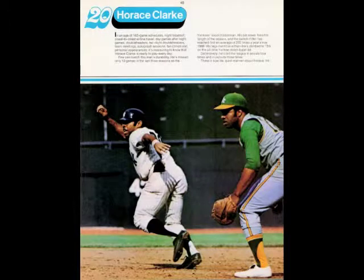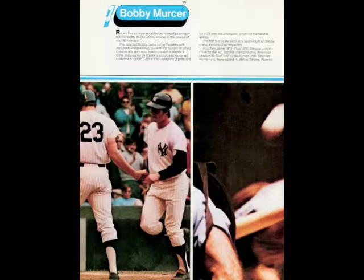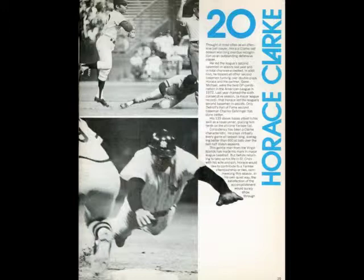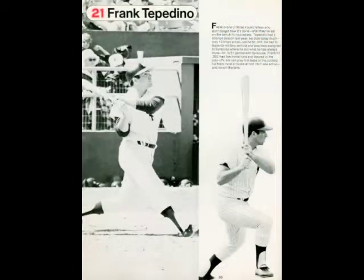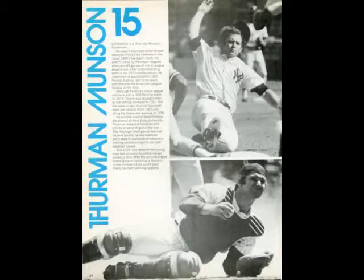Upon reaching first base, the runner should know and study the moves of the pitcher. He should know his signs. He should know the opposition's outfielders' arms — which ones can throw hard, which ones don't throw so well. He should know where they're going to play the next hitter. He should stay on the bag until he has all of this in his mind, but by doing this, he might be able to take that one extra base that might win the game.